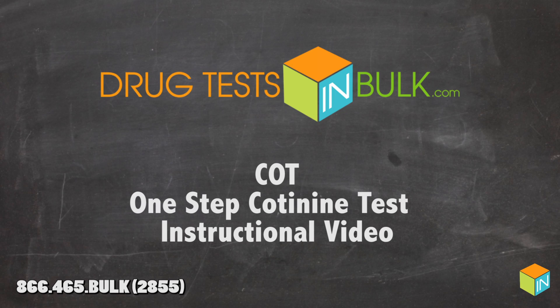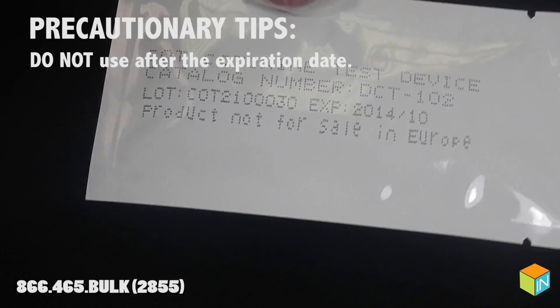Welcome to DrugTestInBulk.com's C.O.T. One-Step Codeine Test Instructional Video. Here are some precautionary tips for the best test results.